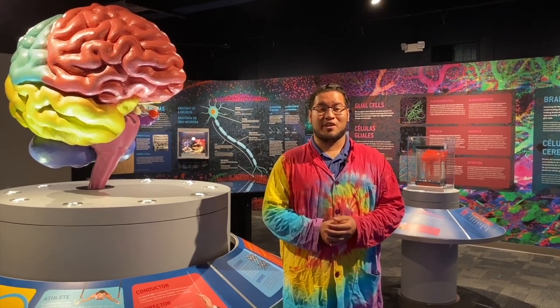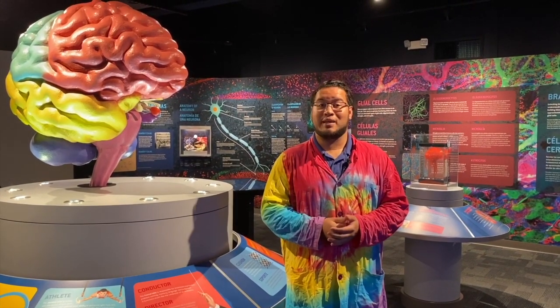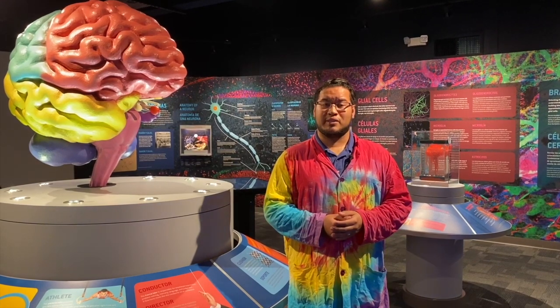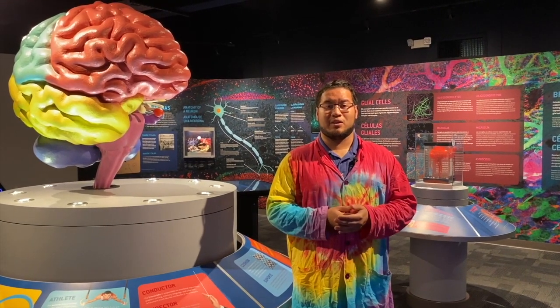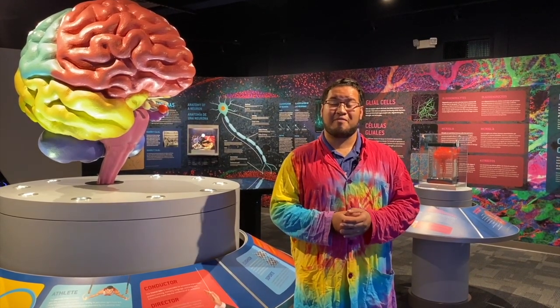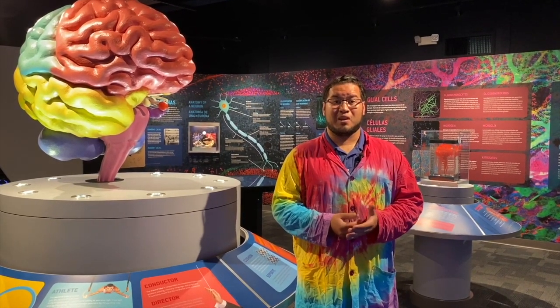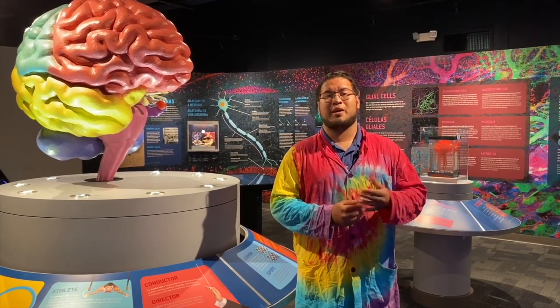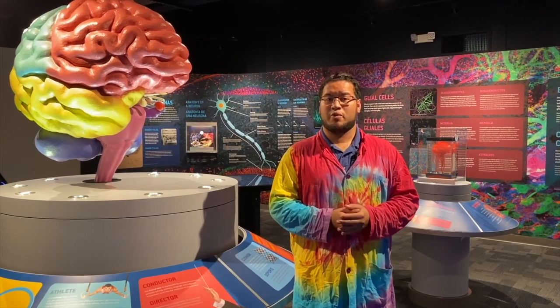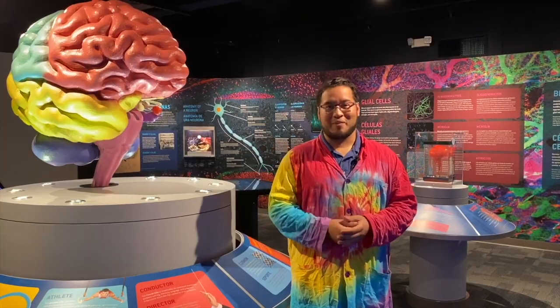Hey everybody, Christian here. I just want to thank you for watching our content. If you enjoyed, please make sure you hit that like button down below. We're going through some very tough times and our hearts at the Science Center go out to everyone affected by this coronavirus outbreak. As most of you know, we are a non-profit organization and rely heavily on live programs and admissions to keep the Science Center lights on. Since we're not open, we do need your help. If you enjoyed our content, please consider hitting that donate button down below — one dollar, five dollars, any amount will help us continue our mission to open every mind to science.